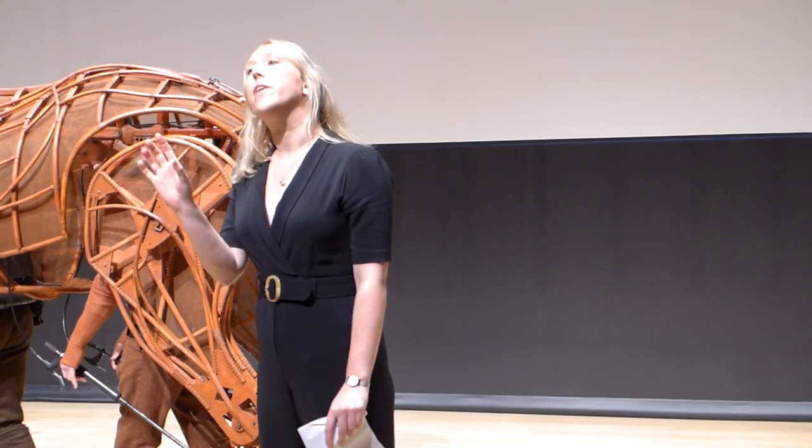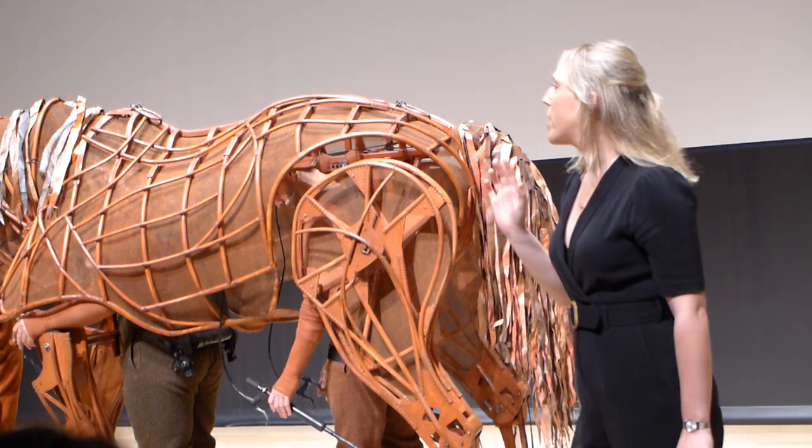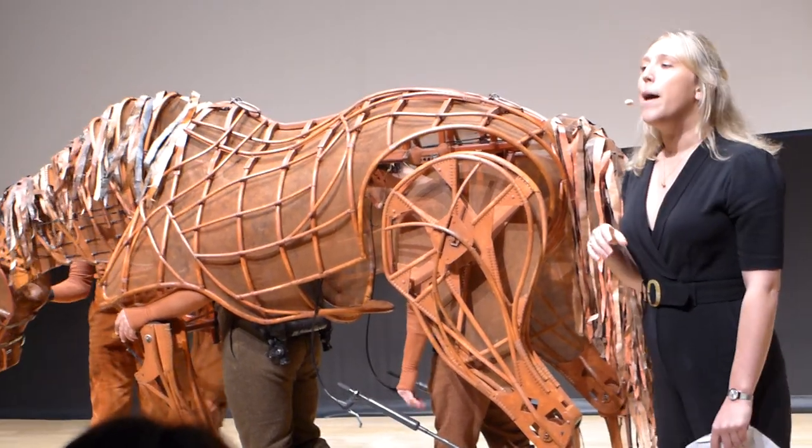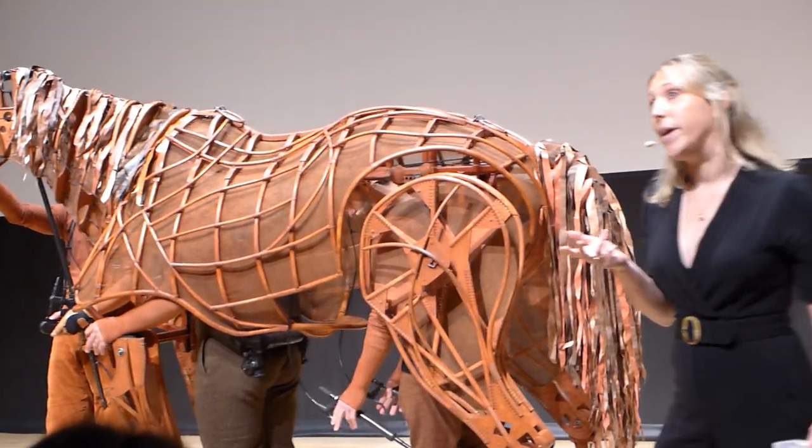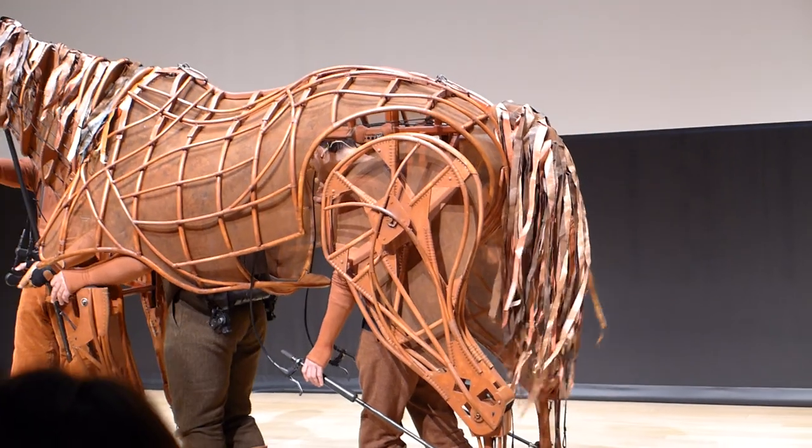Joey has a party trick, which he doesn't always do. I'm going to need to enlist your help a little bit. On the count of three, I'm going to need you to join me in saying: 'Way up, Joey!'